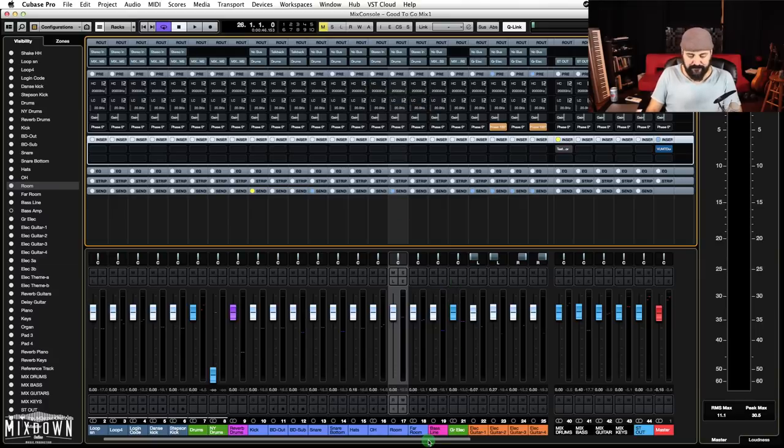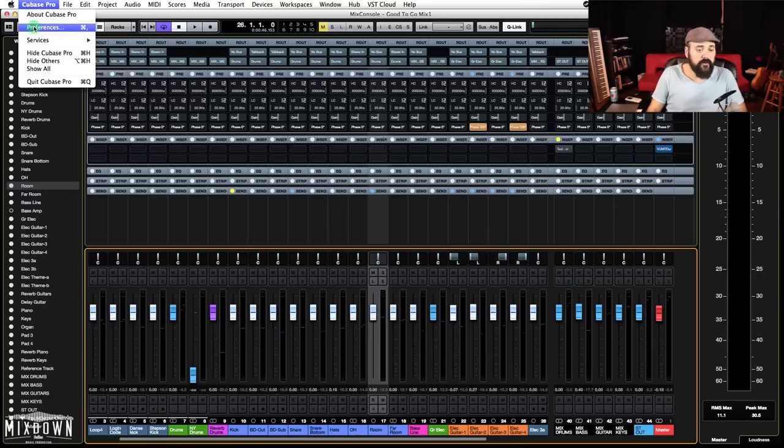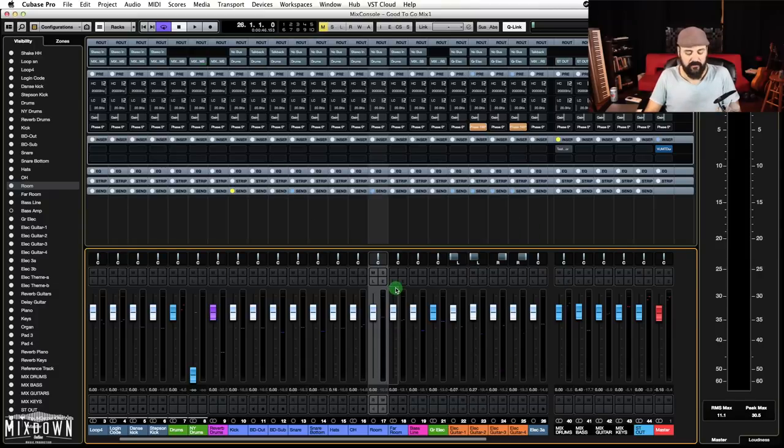So in Cubase, what I have set up is pretty cool. On my mixer, if I go into the preferences, I have access to the colors of the mixer meters. I selected the blue tone up to minus 18 dBFS, so I know when my recordings go above minus 18 dBFS. Then I set up another color — a buffer zone, basically — which is purple and goes up to minus 10 dBFS. And then there's the red zone where I just don't want to go.